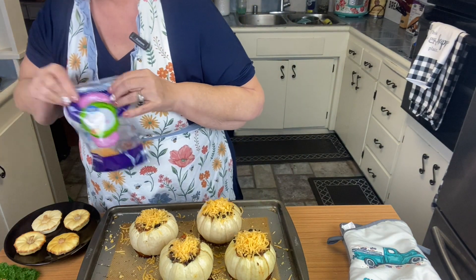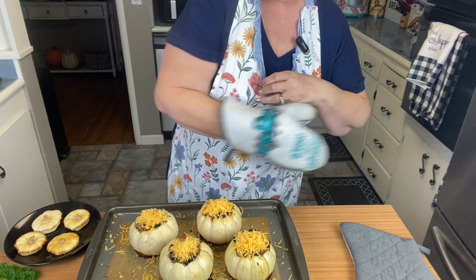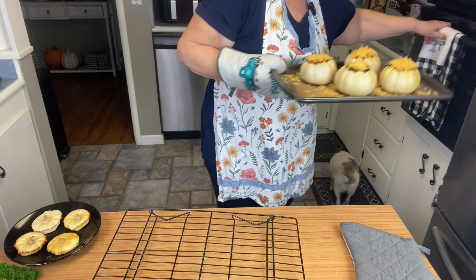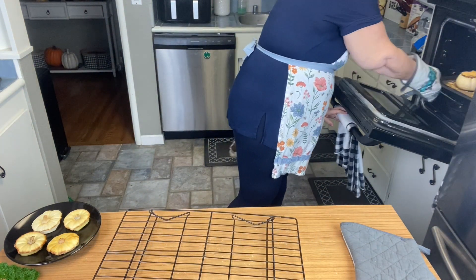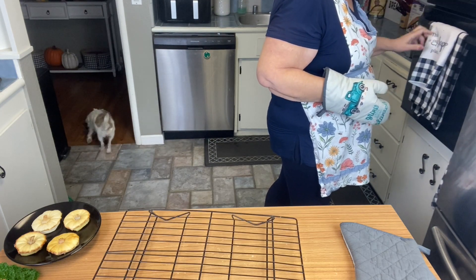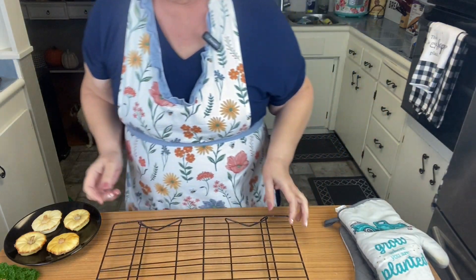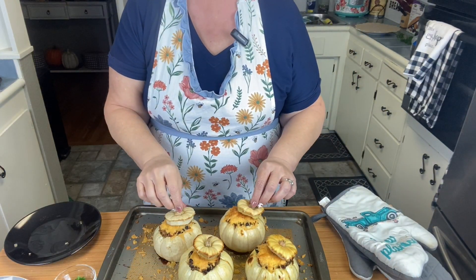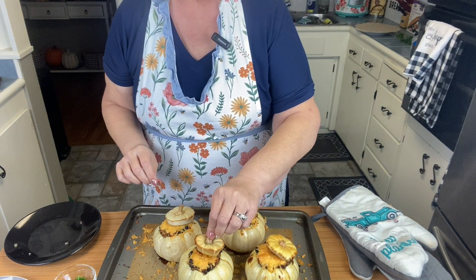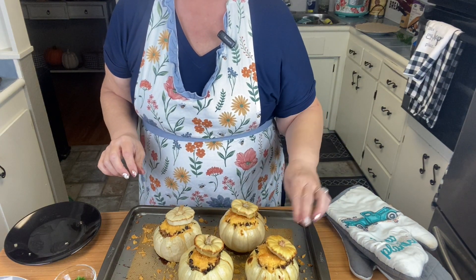I'm not going to put them back in with the lids — the lids kind of got done already. So we're going to put them back in without the lids and it won't take too long at all. They came out so cute — they got a little browned and the cheese is melted. I just put the little hats back on there and we'll taste one. They look wonderful!